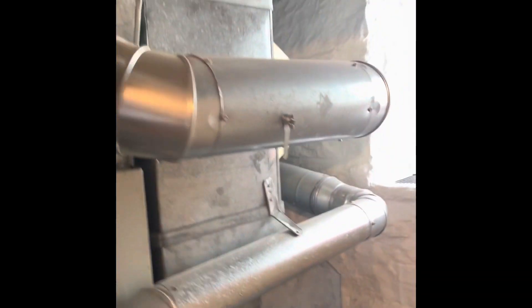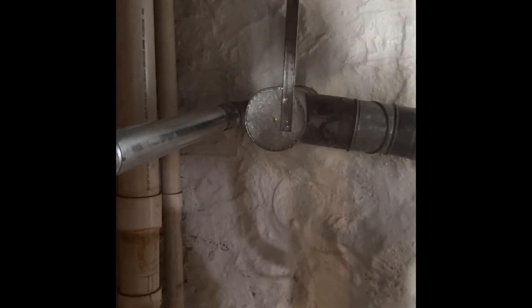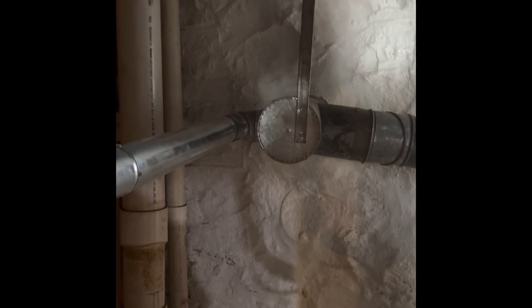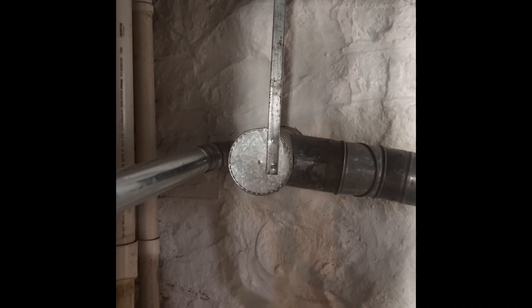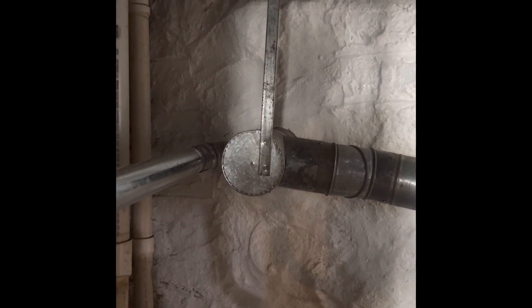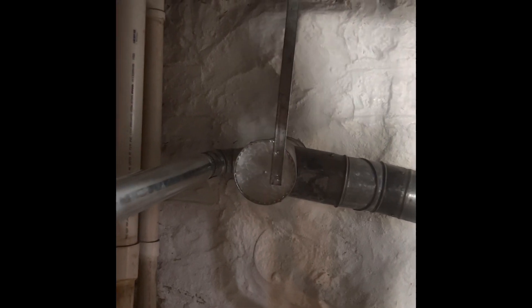The flue pipe is 4-inch running over to a 6-inch, and then that goes into a T. There is not currently a liner in the chimney, so we'll have to put a liner in the chimney.